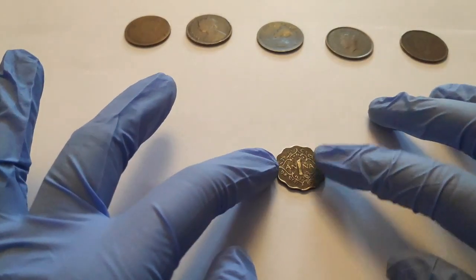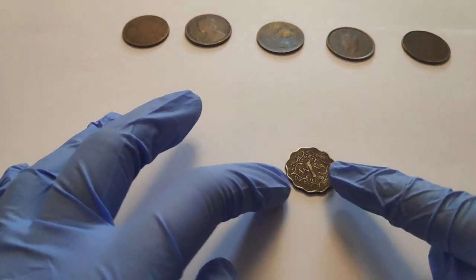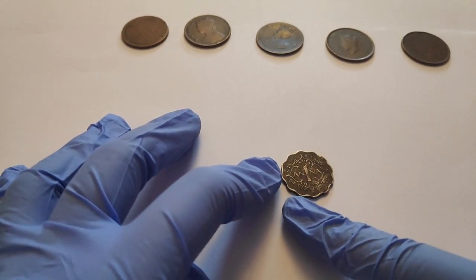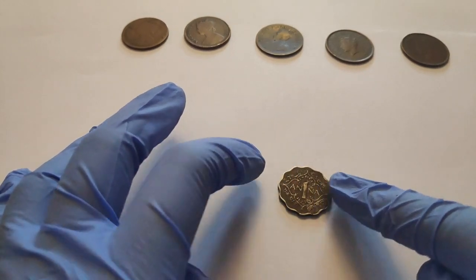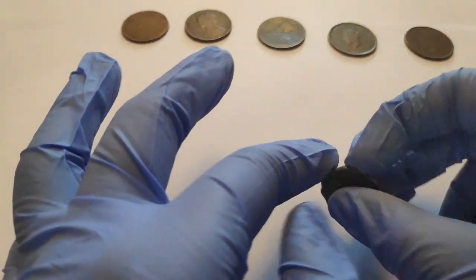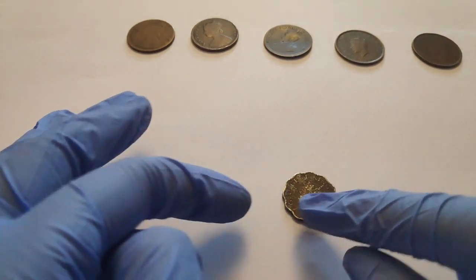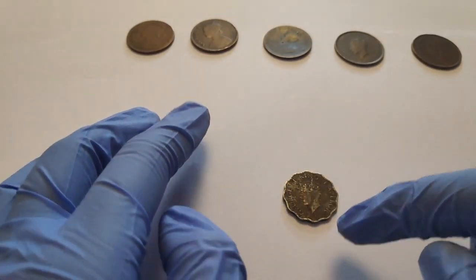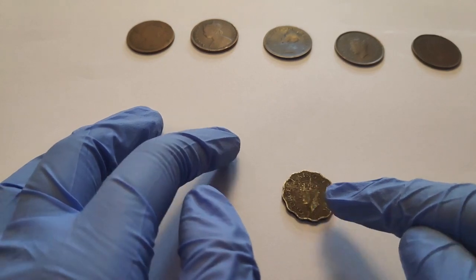Now let's start with the 1 anna. Unfortunately I just have 1 coin. Here it's written '1 anna,' in Hindi it's written 'Ek Ana,' and in Urdu it's written 'Ek Ana' as well. When I turn it behind, it's written 'George VI the King and Emperor.' It's not that clear because everything is fading, but there's a small portrait of him here too.